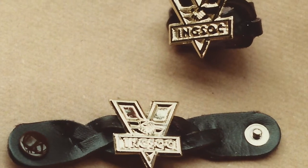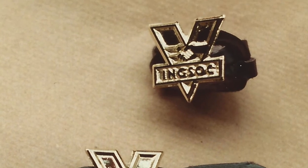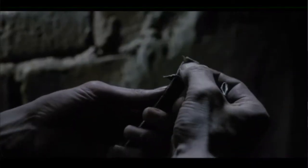We made a larger version of the screen for O'Brien's office and the on and off switch, which was all rather in sock. And we made toggles for the youth to wear — like little Boy Scout toggles on their kerchiefs and belts. Basically anything that needed the symbol, we made.